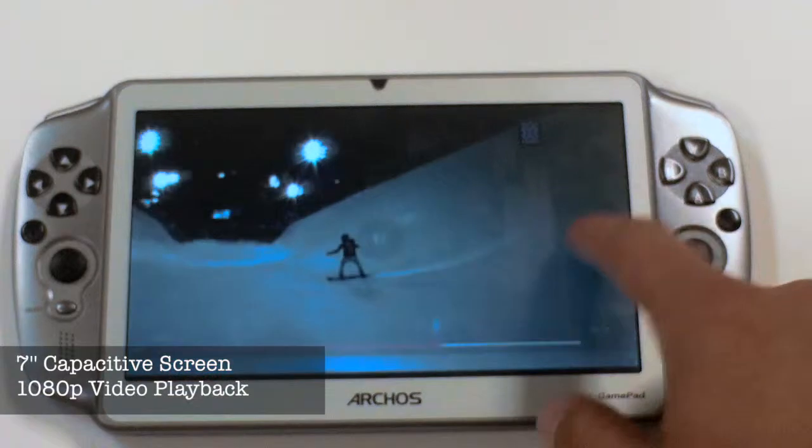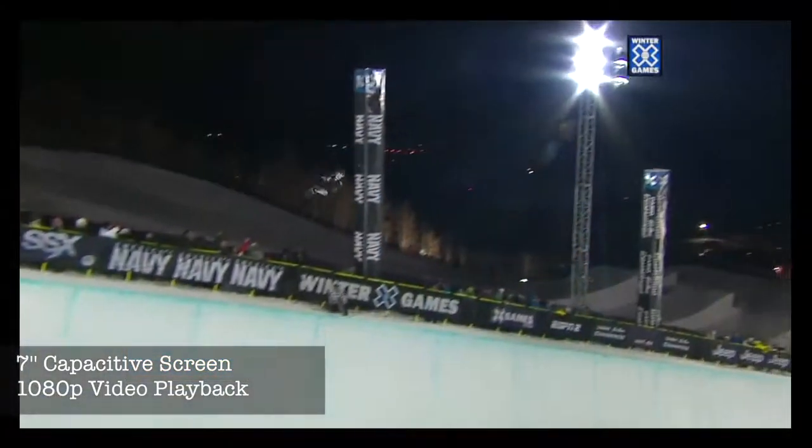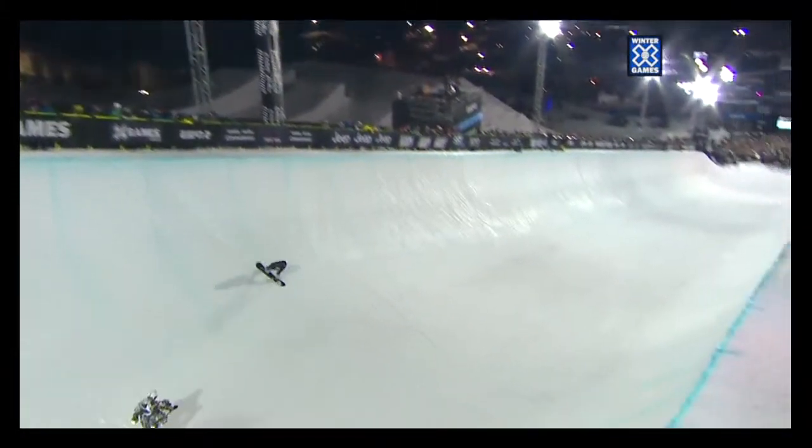The Arcos Gamepad is equipped with a 7-inch capacitive screen that allows up to 1080p video playback.